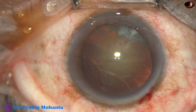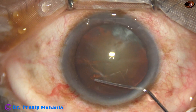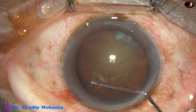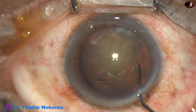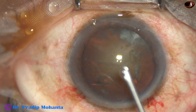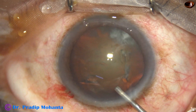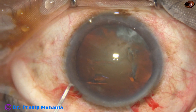Now hydrodissection is being done with a 27-gauge cannula. The nucleus is tapped, and the anterior chamber is again filled up with viscoelastic.